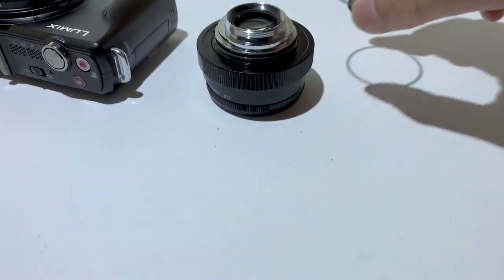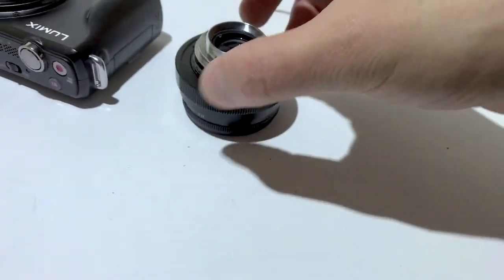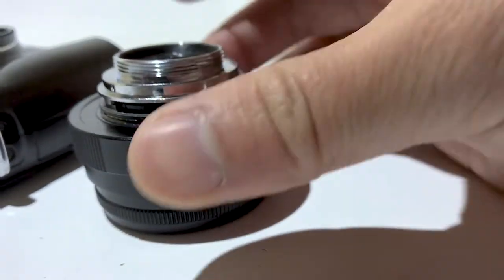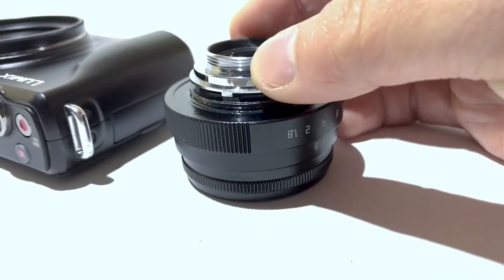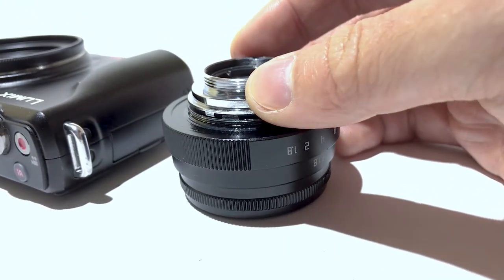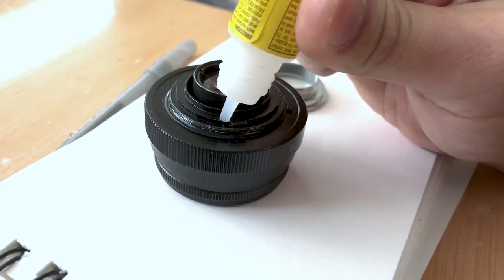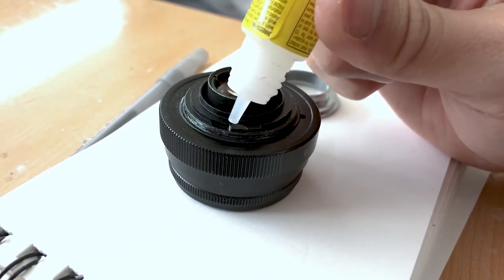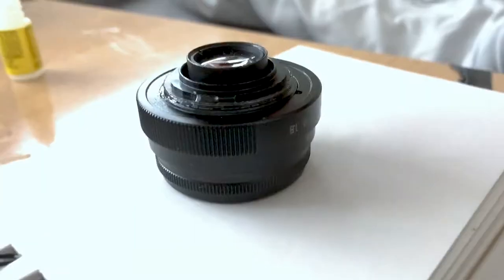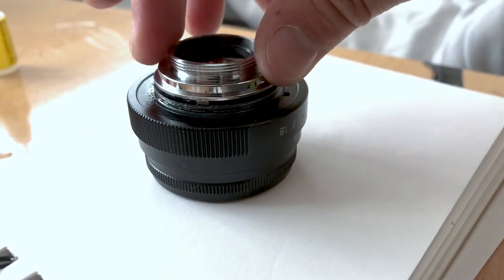Also take off this little washer — we will be needing this though. That's the CCTV lens. As you can see there are two tabs right there and you'll need to be super gluing those together.